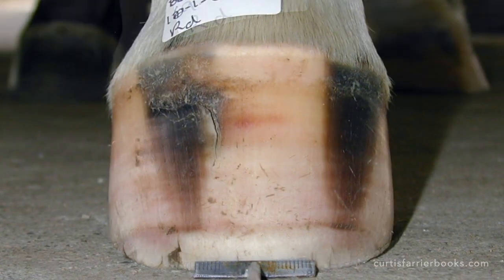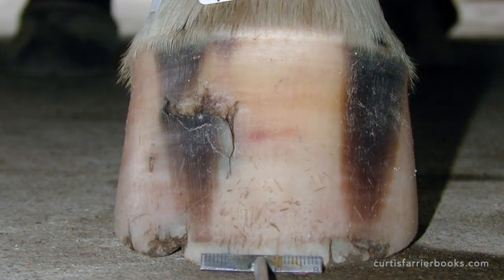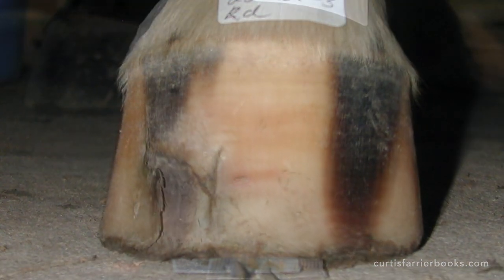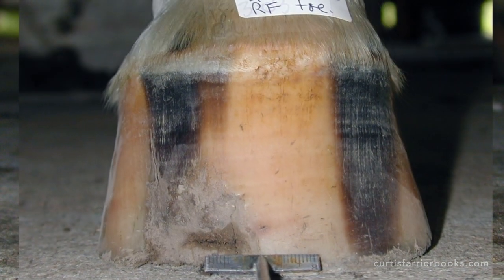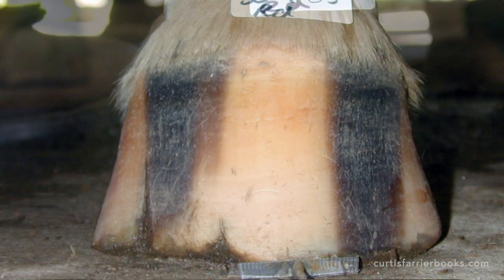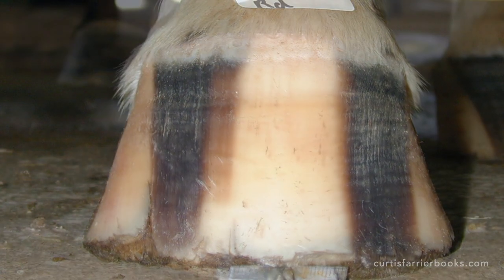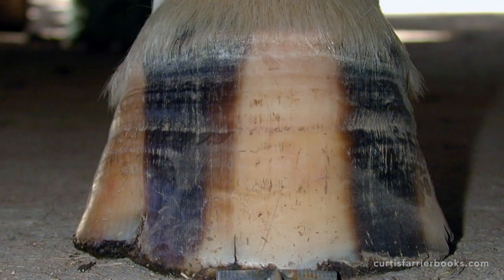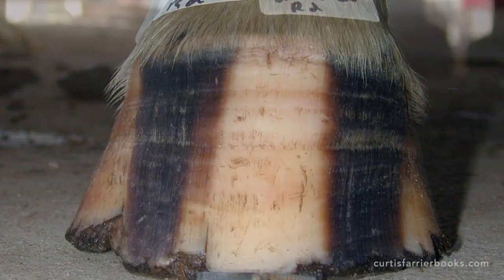Everything that you see going on in this video, you can read about in my book, The Hoof of the Horse. In fact, there are whole chapters devoted to these changes that occur in the early months of a foal's life, plus an awful lot more. You can find it and my other books at curtisfarrierbooks.com, or you can put questions and I'll do my best to answer them.